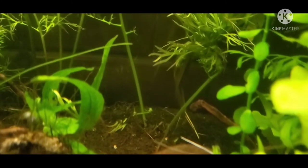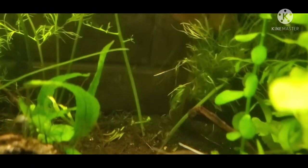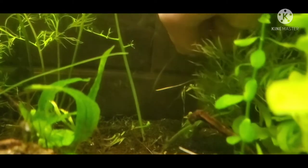I really prefer this method over just letting the plant go out of hand, because it gives you some control over the aesthetic and look of your aquarium.